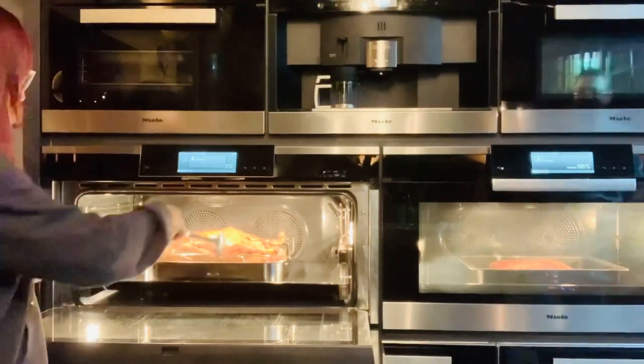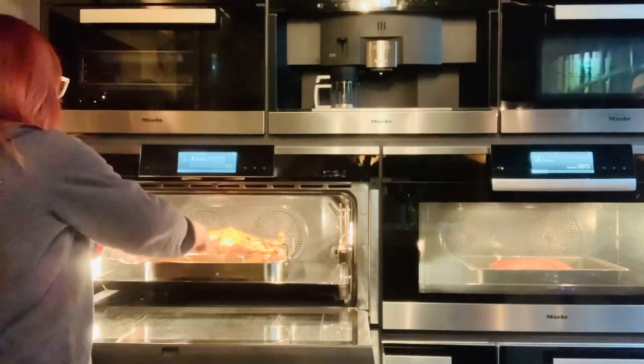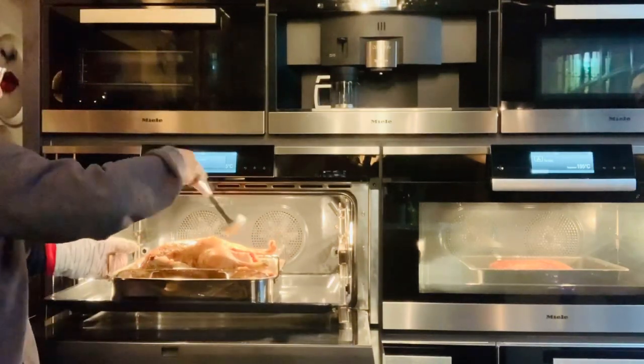Now I need to make some cuts on the top for basting. I had to bake the duck and baste it.